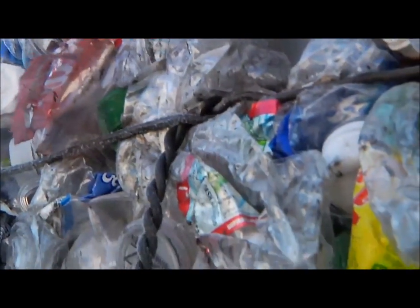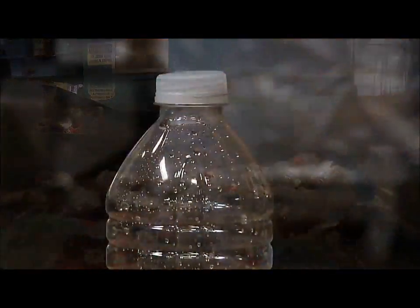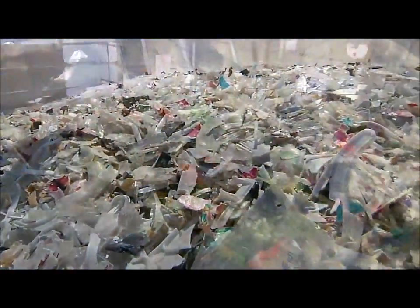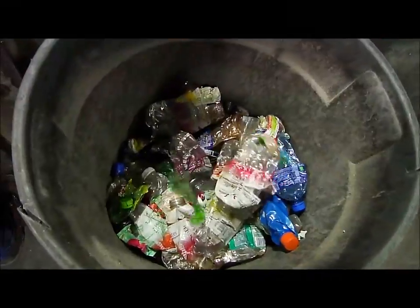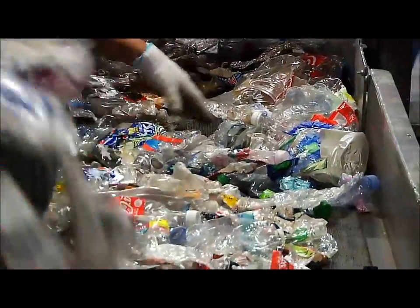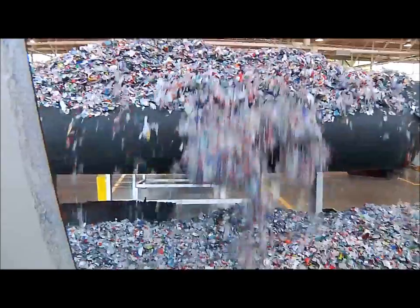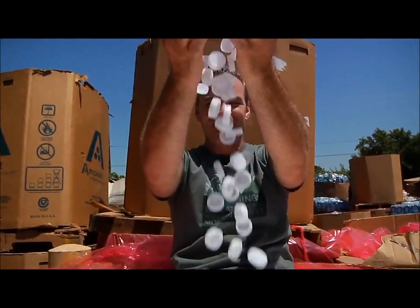Joel, how do you recycle the caps off the water bottles? Great question. Recycling the caps off the water bottles is something that is fairly new in the recycling world. As with any other item, it begins with you putting the water bottle in the recycle bin when you're done with it. Then the process begins as the water bottle caps are separated out from other materials, then sent to a processing center where the bottle caps become the center of attention.